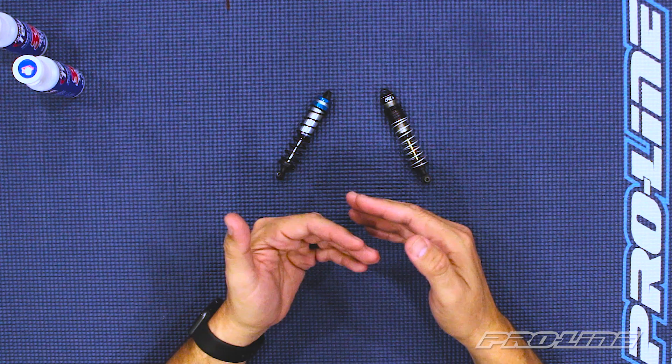At any point during this video, you can skip forward to any of the different sections listed on the annotations below.